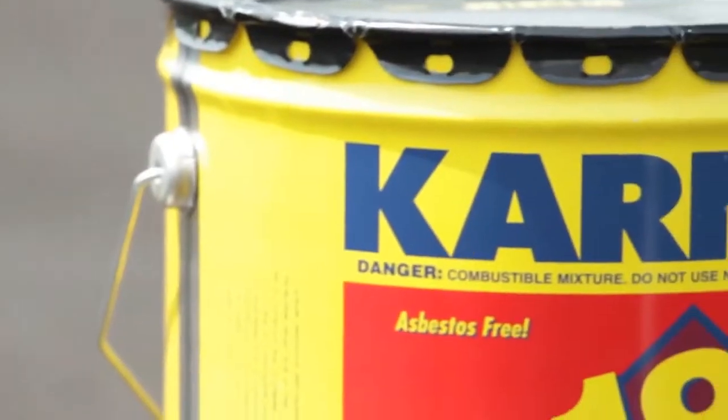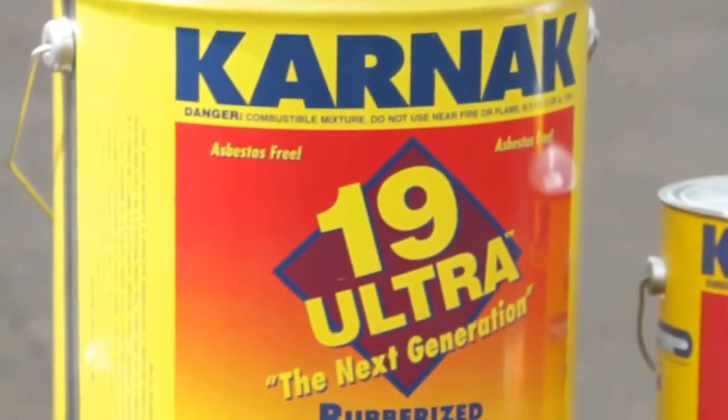Hi, I'm Chris Hudig, Technical Sales Manager for the Karnak Corporation. Today I'm going to show you how to make a roof repair with Karnak 19 Ultra.